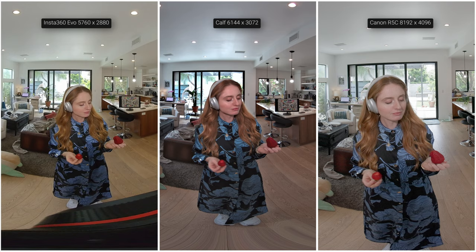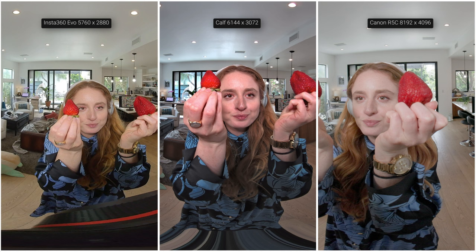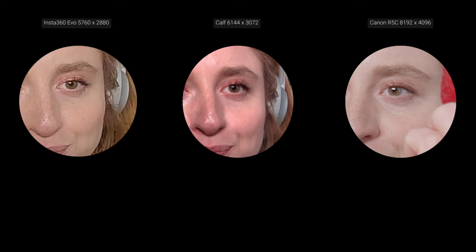Canon R5C definitely has that cinematic look and the best image quality. The KELF camera is not as good as the Canon but pretty darn close. Zooming in on the subject's face at 300%, you can immediately see a security-camera look on the Insta360 EVO — that is a digital over-sharpening artifact common among action cameras. You can see it in the outline around the eyebrows: EVO looks very unnaturally sharpened, while both KELF and Canon look more natural. A sharp image never means a good image.